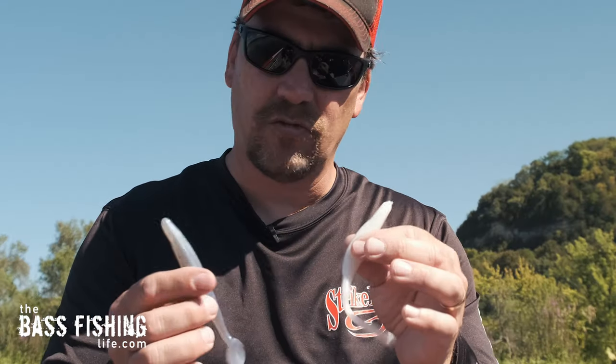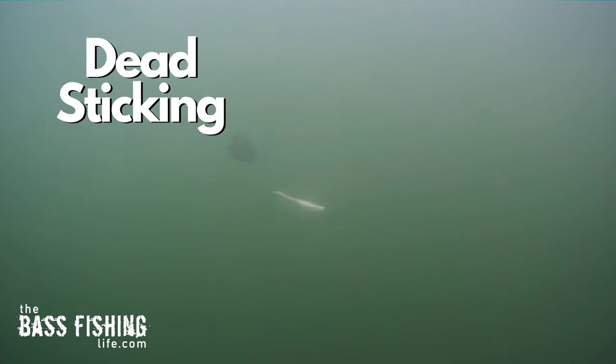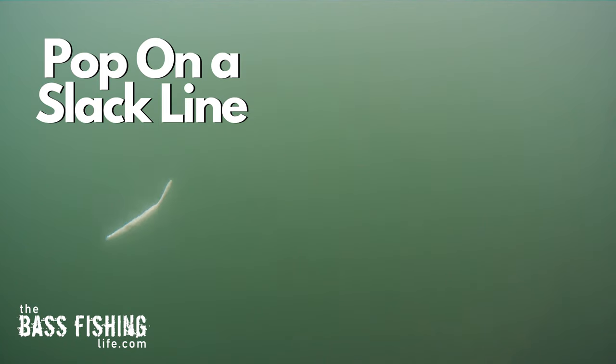The straight-tail lure I'm going to use most of the time with two specific presentations: a skipping minnow presentation, or almost dead-sticking it where I just leave it. If I've got a high-percentage area right by a dock or a laydown, I'll flip it out there and let it shimmy down, very similar to a wacky rig. Then I'll pop it once in a while on a slack line to make the lure twitch just a little bit — kind of give it that lifelike kick. Works really well.